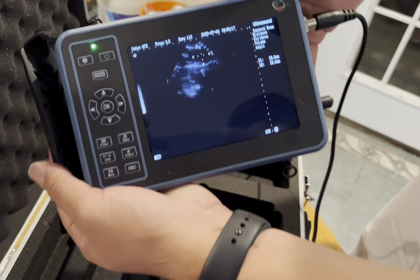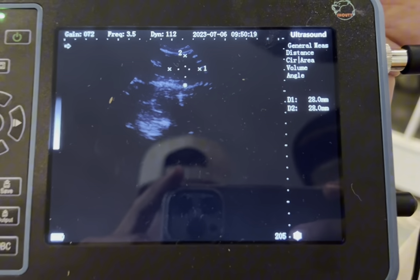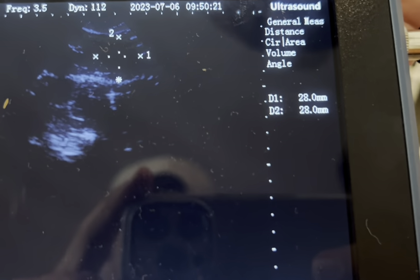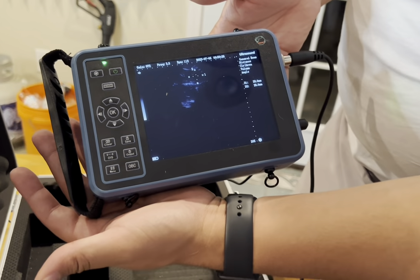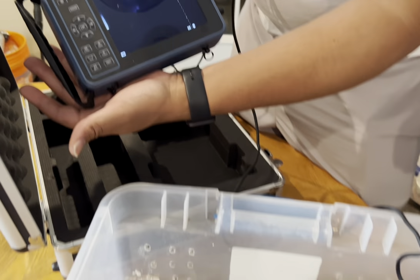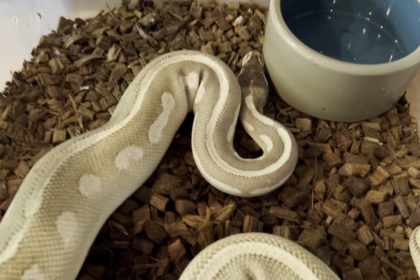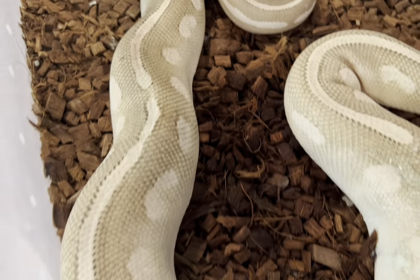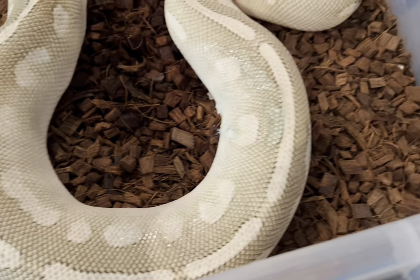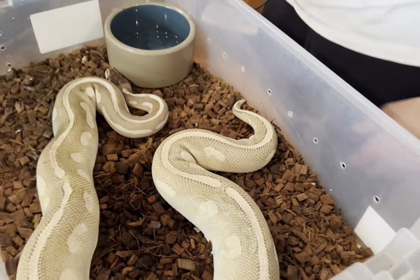Look at that - got some big nice 28 millimeter follicles right there. She's still building, we're still in the process. She definitely grew a little bit, so I think another lock will definitely do her good. We're gonna pair her back up, wipe the ultrasound gel off, and then let's ultrasound the next snake.